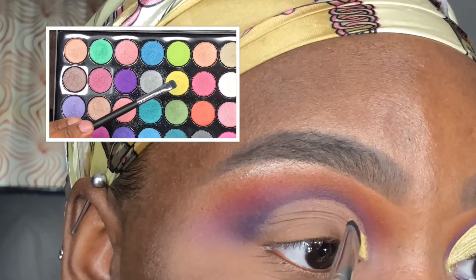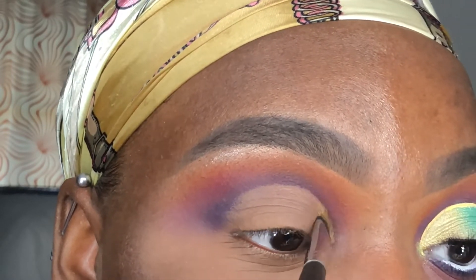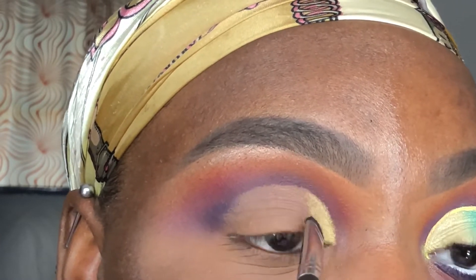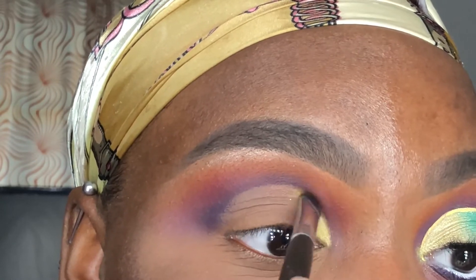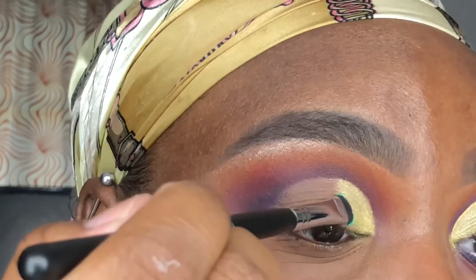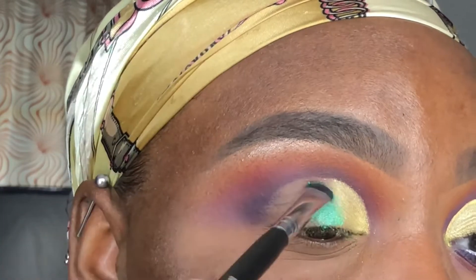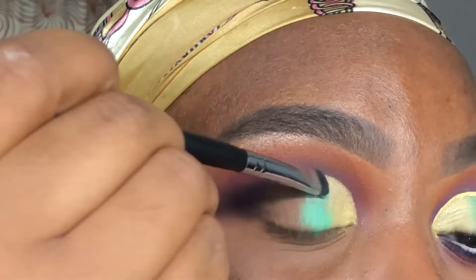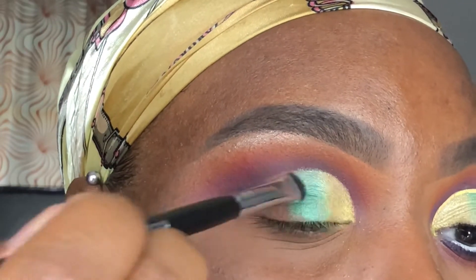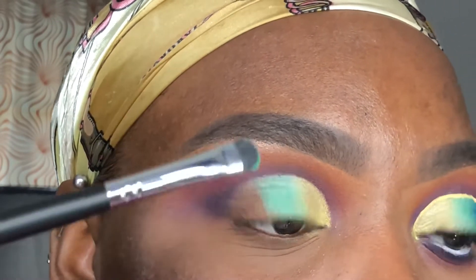Using my Morphe M408 brush and going into the BH Cosmetics Club Tropicana palette, I'm applying the yellow shade to the inner part of my lid using padding motions to set the concealer in place. Then going in with the green shade, I apply it right next to the yellow, slightly overlapping, and then go back in with the yellow to blend the shades further together.